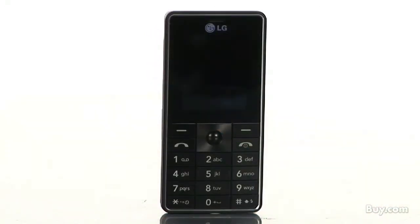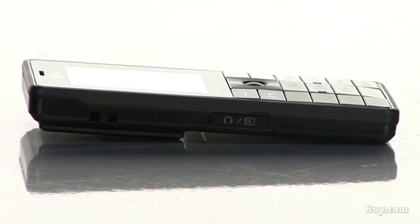With a 128 megabyte total memory size, your LG MG320 has the capacity to save lots of data.